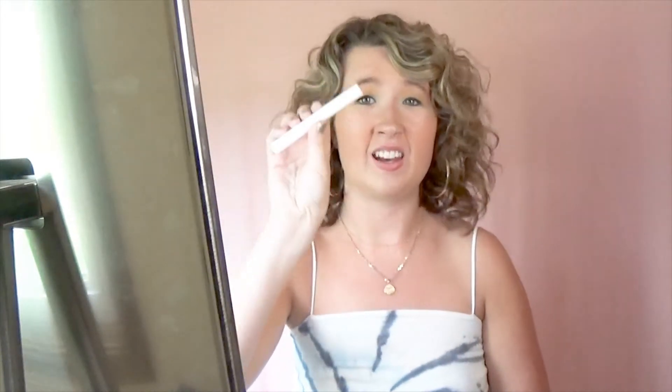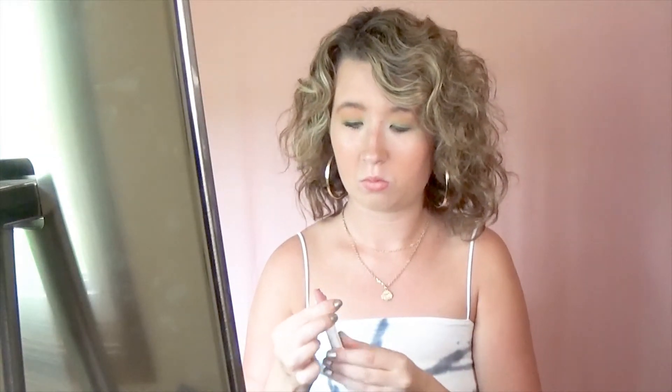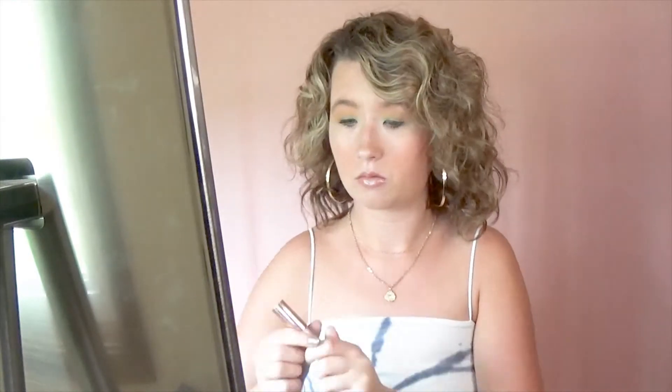Now to finish off the look, I'm going to be taking the ColourPop lippy in Oh Snap and the Jaclyn Hill lip gloss in Fearless. Here's what the finished product looks like.